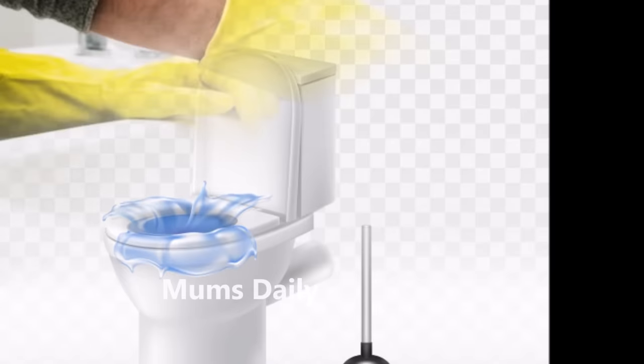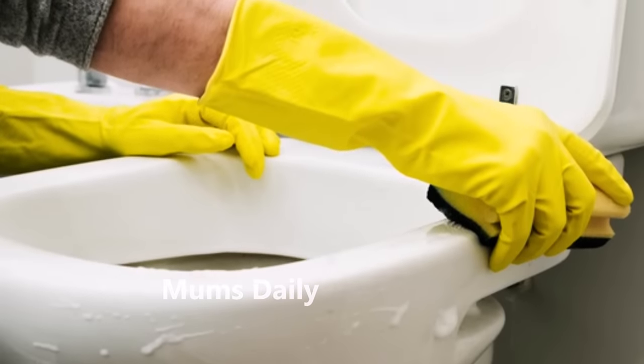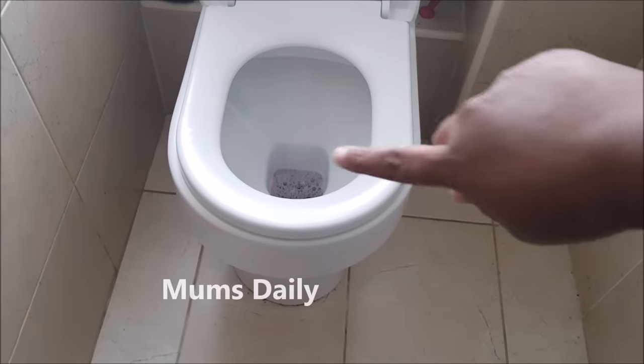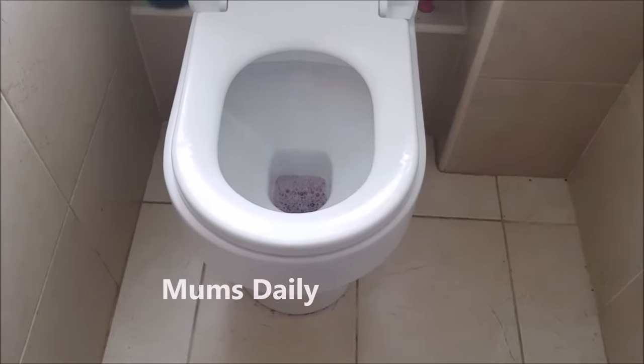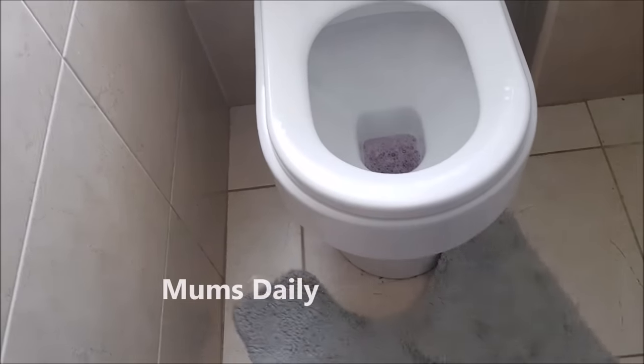We will have to fix the block — we will need to call a plumber otherwise. But this is a very effective method. It is like magic.